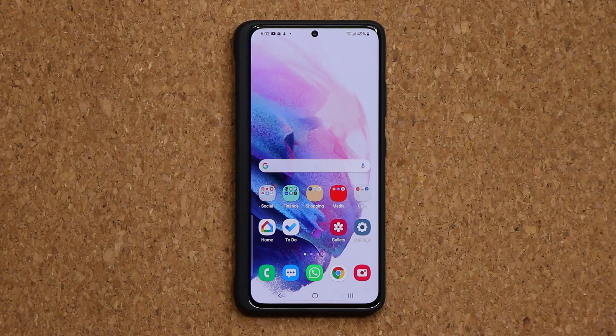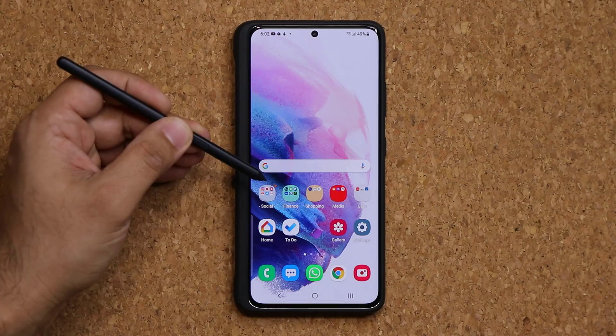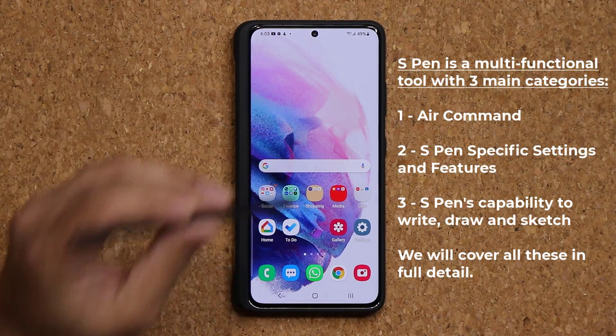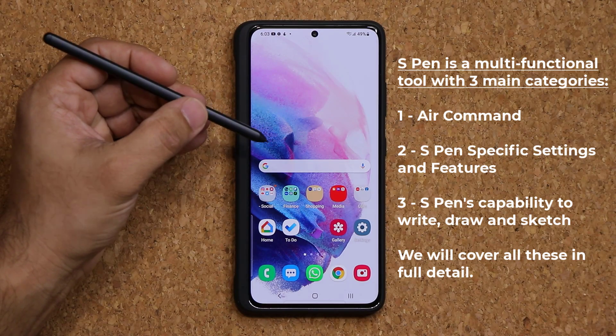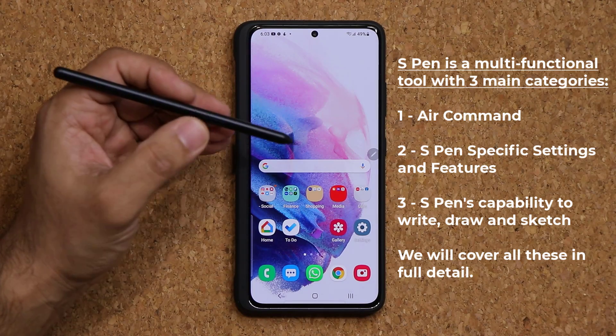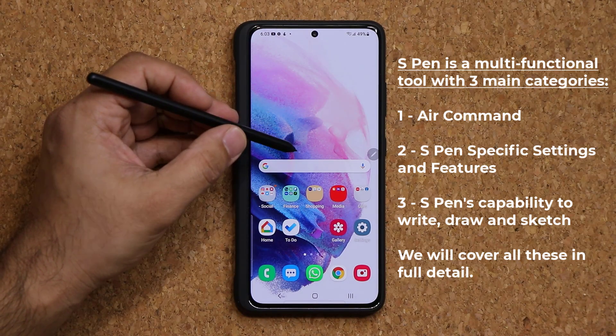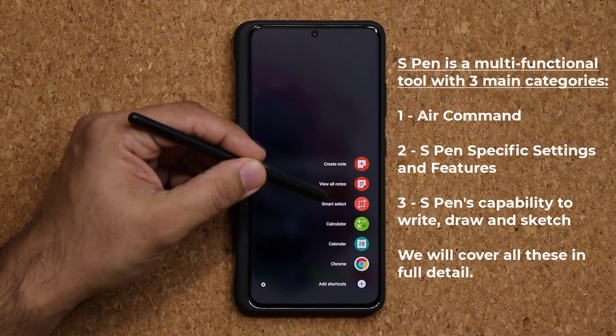The S Pen has three different capabilities and we're going to break each one of these categories down to its minutest detail. The very first category is this button right here — when you hover the S Pen over the screen and press the button, it brings up the actual Air Command menu.